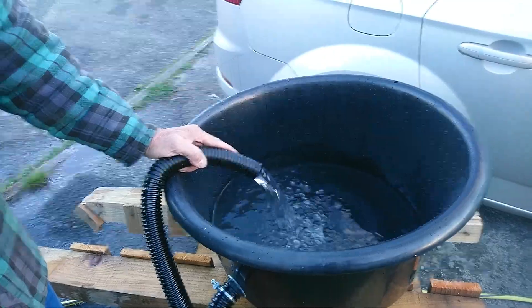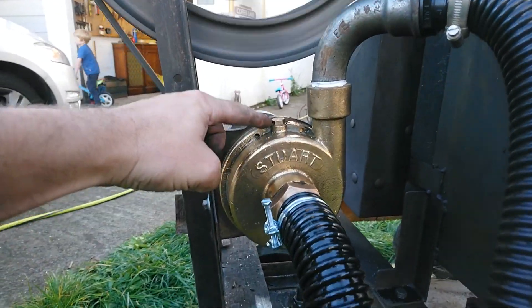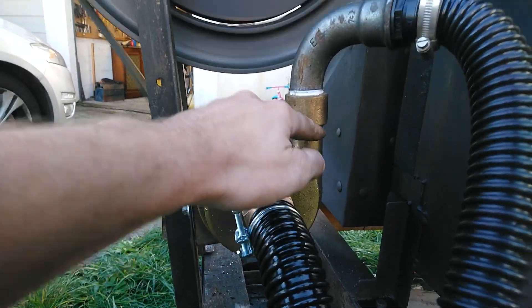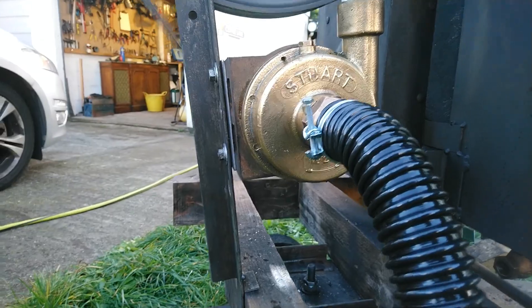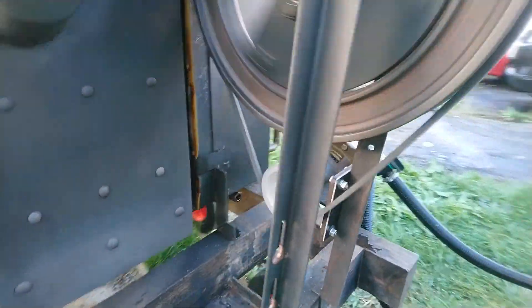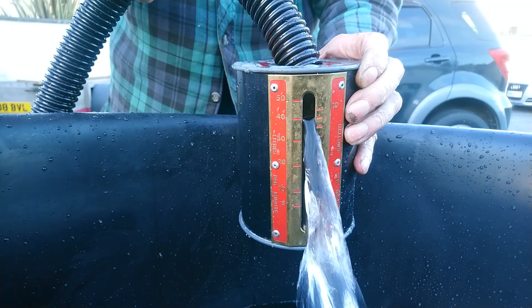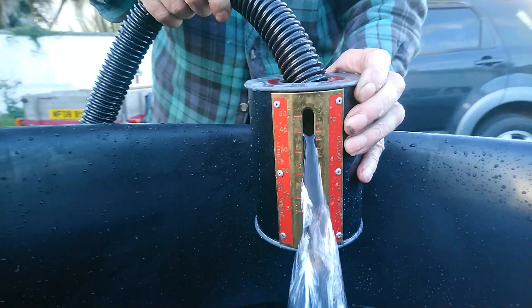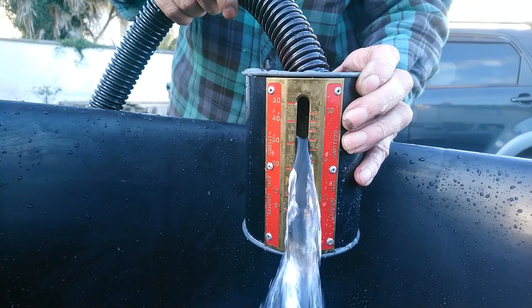Something else to note: we've actually turned the pump around so the bleed hole on top is at the top — it bleeds itself automatically. Also the outlet is on top, so it automatically bleeds and pumps the water out of the pump. There's our flow meter — it's pumping about 40 litres per minute, which is about seven and a half gallons a minute.